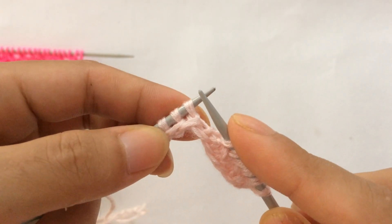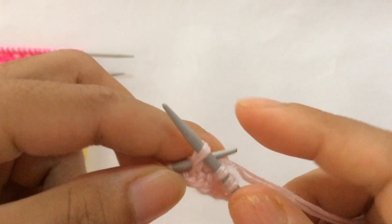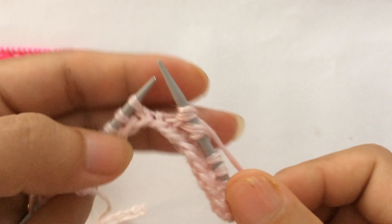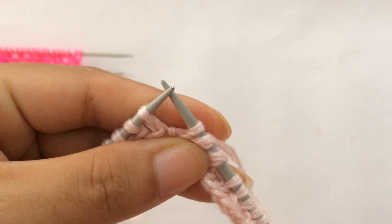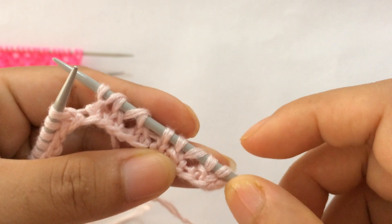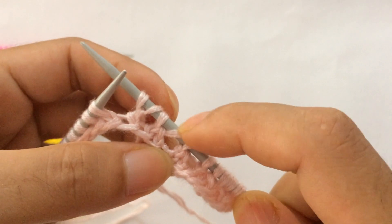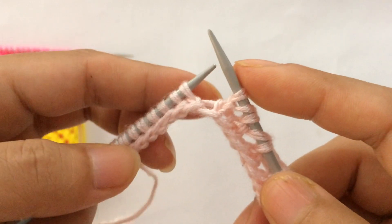Then knit one. After knit one, we do knit two together and yarn over two times: knit two together yarn over one, knit two together yarn over two. Then knit one — that's the repeat pattern. To summarise the repeat: yarn over SSK two times, yarn over, knit one, then knit two together yarn over two times, knit one.